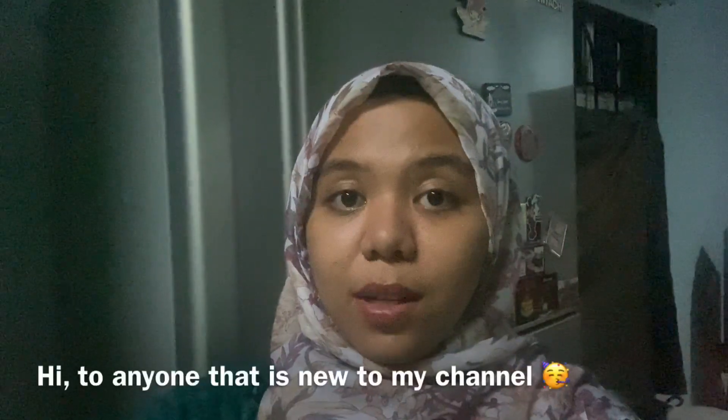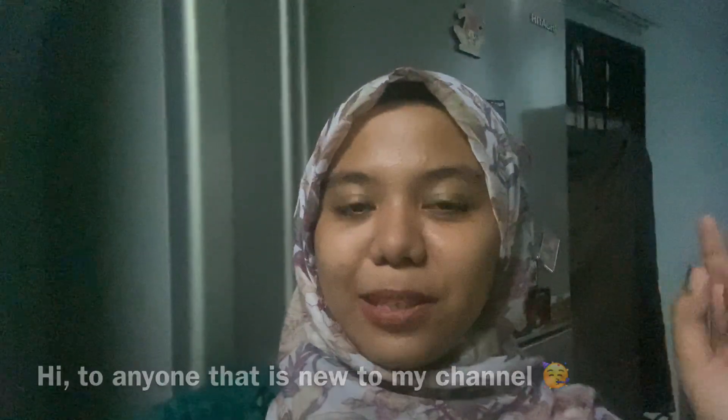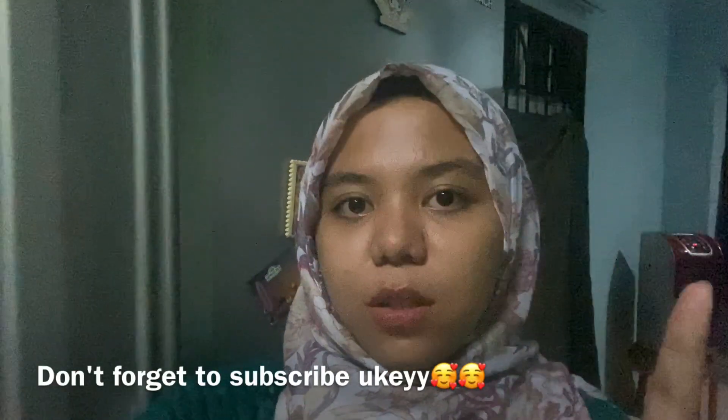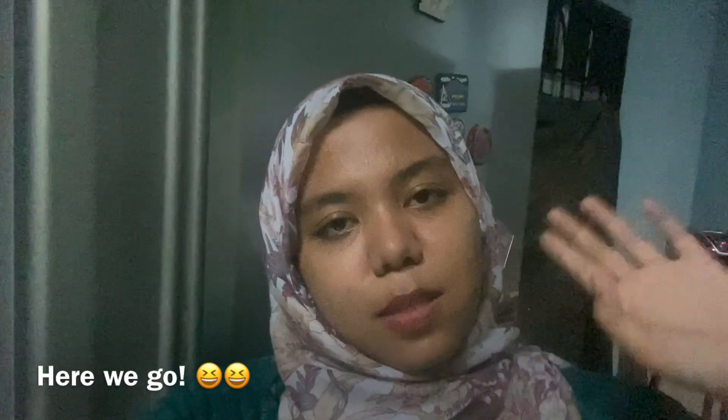Anyway, I'm really sorry if you hear some noise because everyone is at home right now, but enjoy my video! If you're new to my YouTube channel, hi! Don't forget to subscribe, like, and share this video. I rarely have the moment to cook because I always spend my time at my hostel, so yeah, this is the moment. I'm also sorry about the curtain — it has some problems, so sorry for the not-so-artistic view, but enjoy my video!